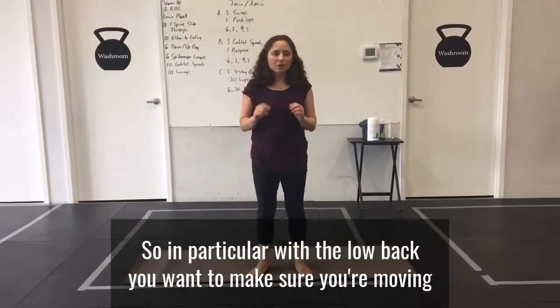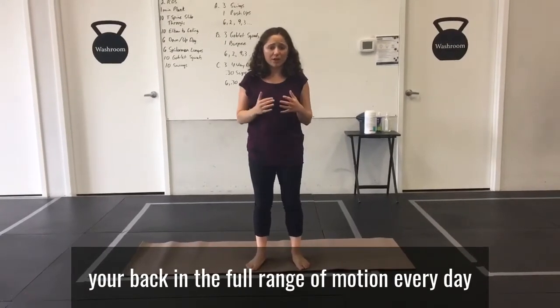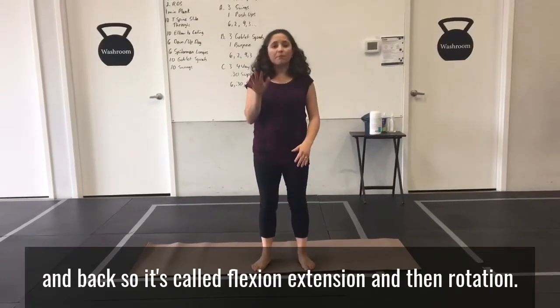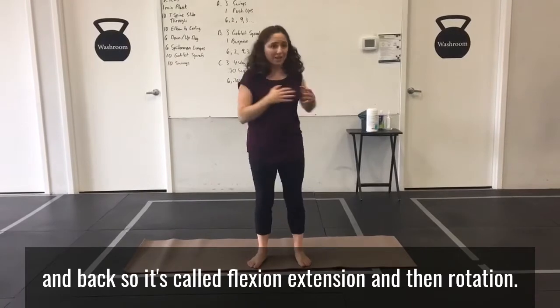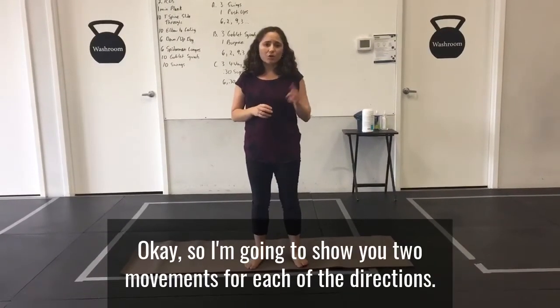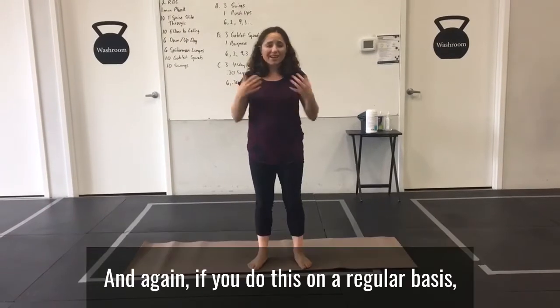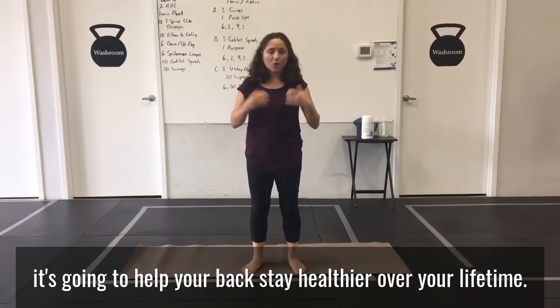With the low back, you want to make sure you're moving your back in the full range of motion every day. In particular, you want to focus on forward and back — that's called flexion and extension — and then rotation. I'm going to show you two movements for each of the directions, and if you do this on a regular basis, it's going to help your back stay healthier over your lifetime.